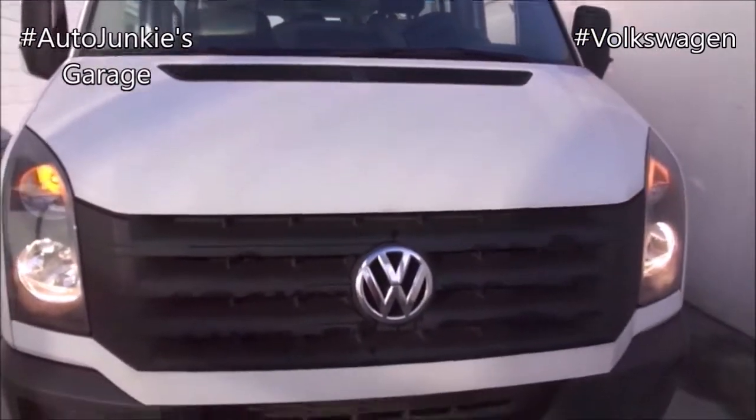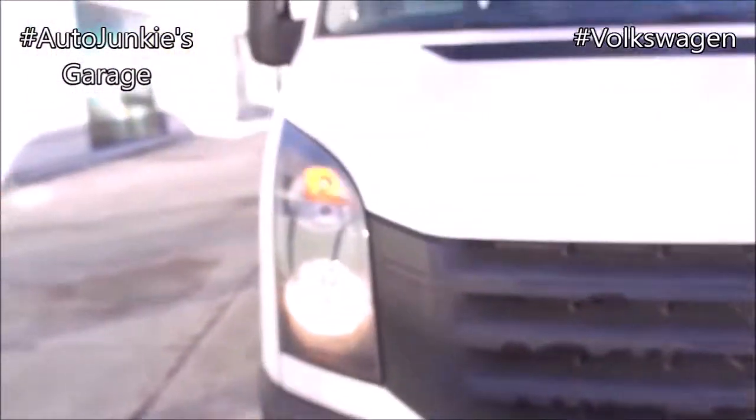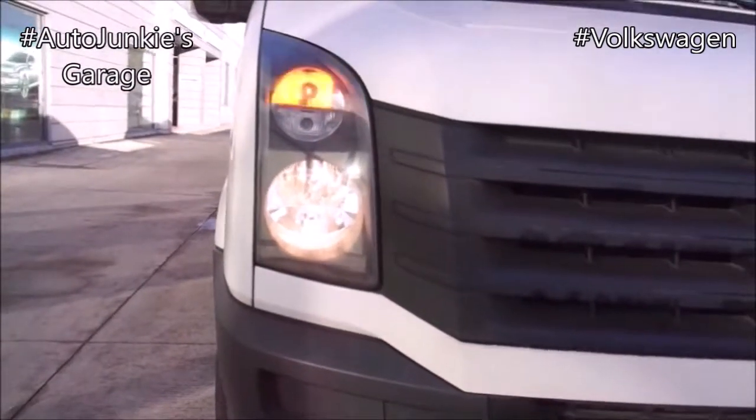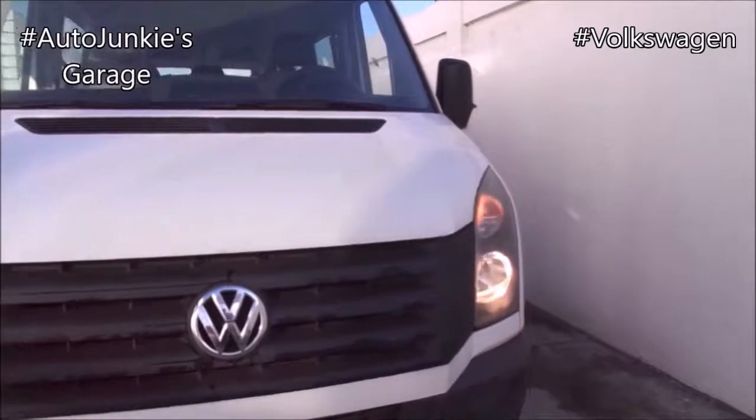You've got your grille and your stepping platform for you to access the engine. In here, you have your dual headlights, clearance lights, and your turning lights. Very nice.